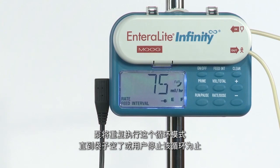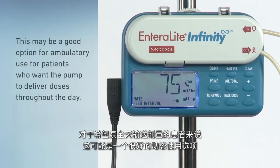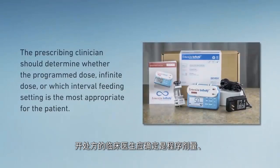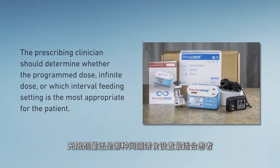The pump will repeat this cycle until the bag is empty or until it is stopped by the user. This may be a good option for ambulatory use for patients who want the pump to deliver doses throughout the day. The prescribing clinician should determine whether the programmed dose, infinite dose, or which interval feeding setting is most appropriate for the patient.